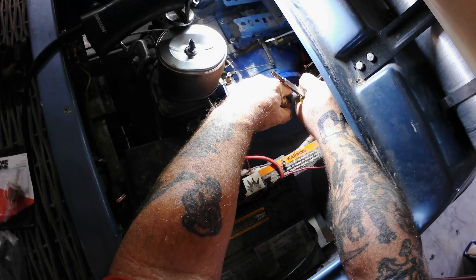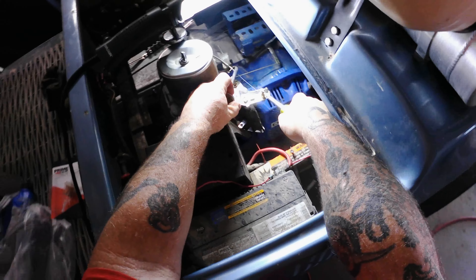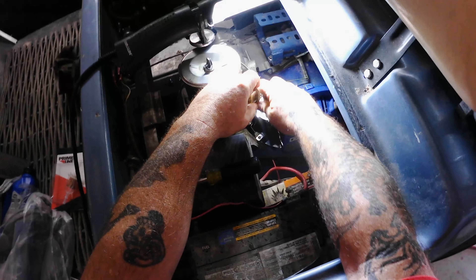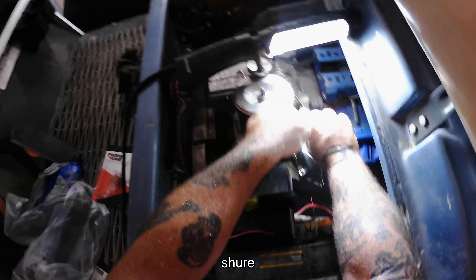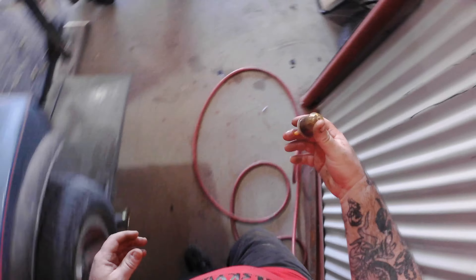I don't think this thing is going to make it. It didn't. This thing did not make it. Now I'm pouring gasoline all over everything.